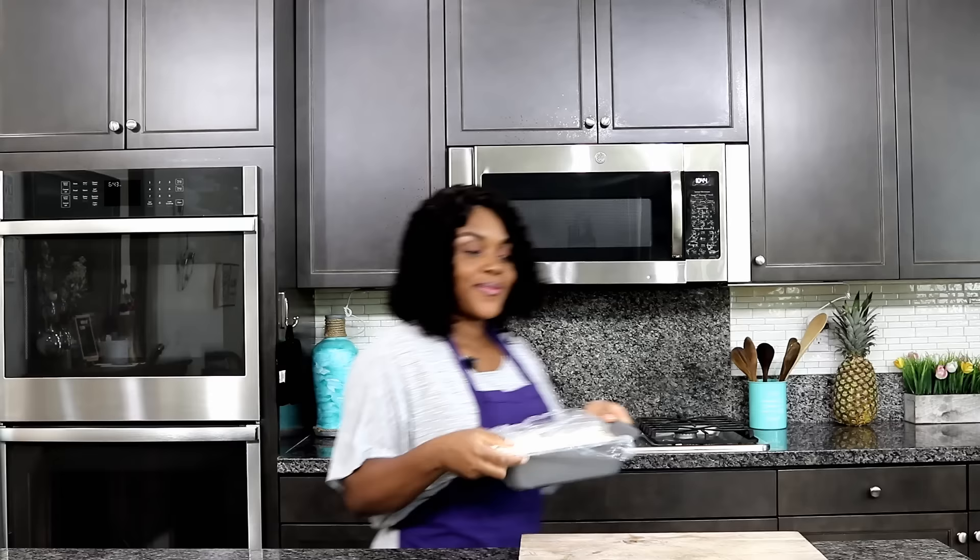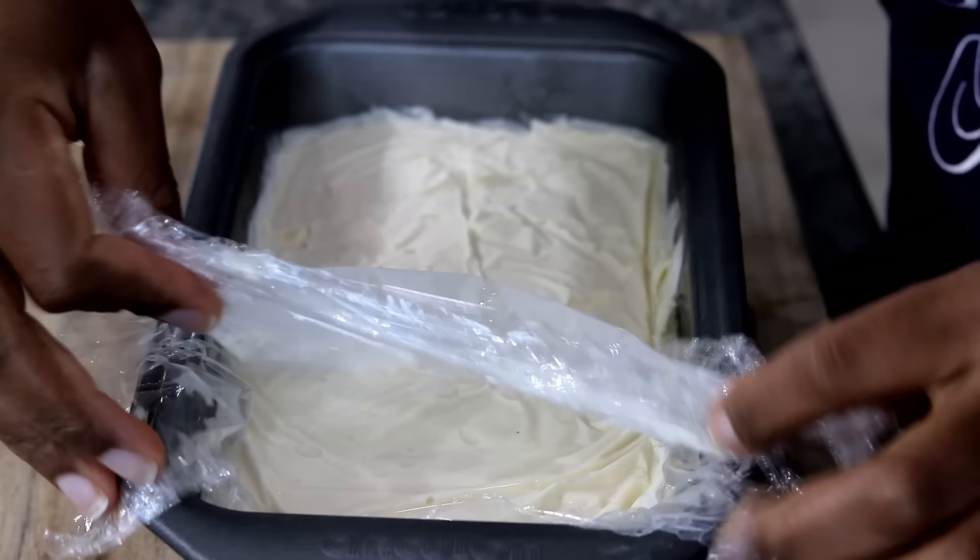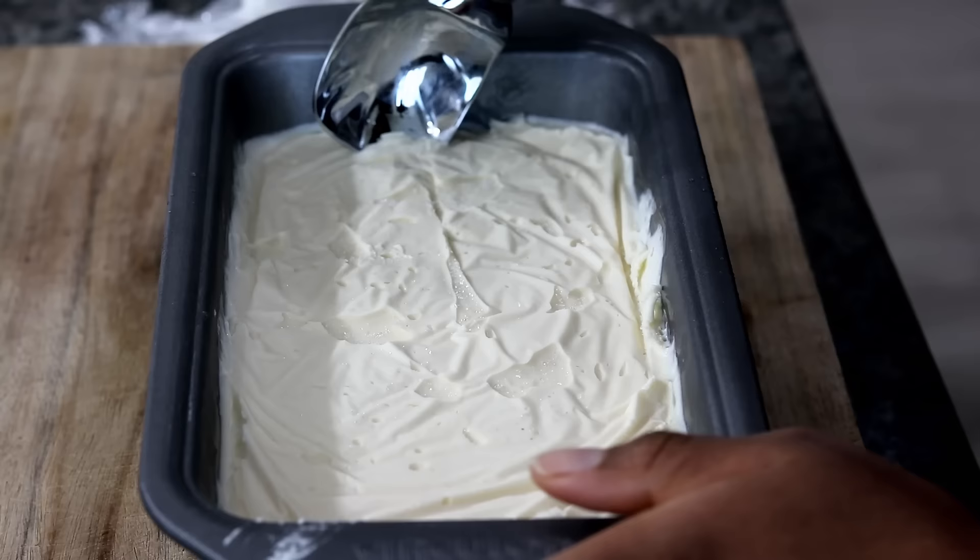So this is our ice cream, which I had overnight in the freezer. After about 7 hours in the freezer your ice cream is ready — scoop and enjoy!